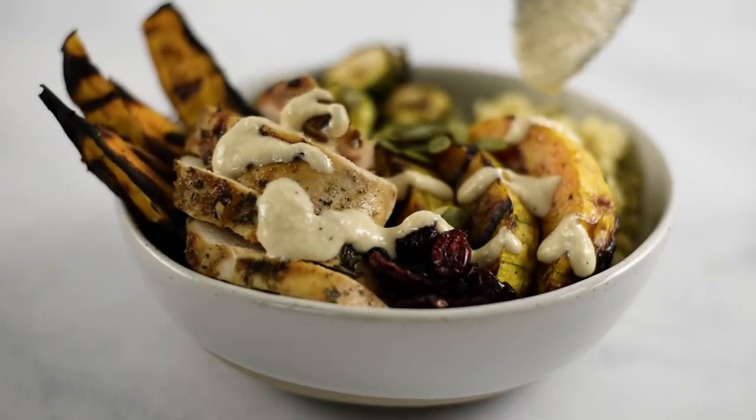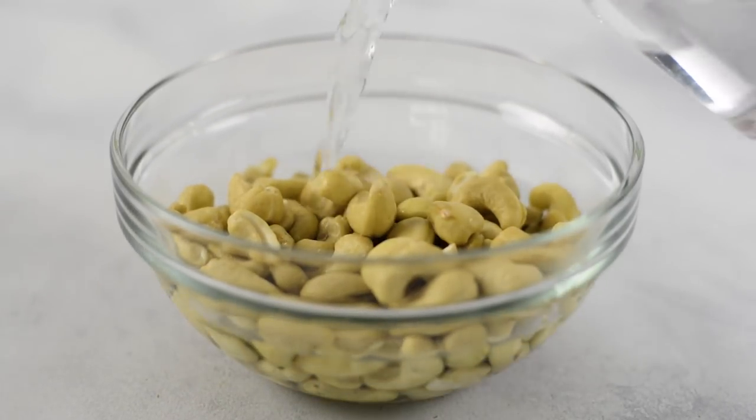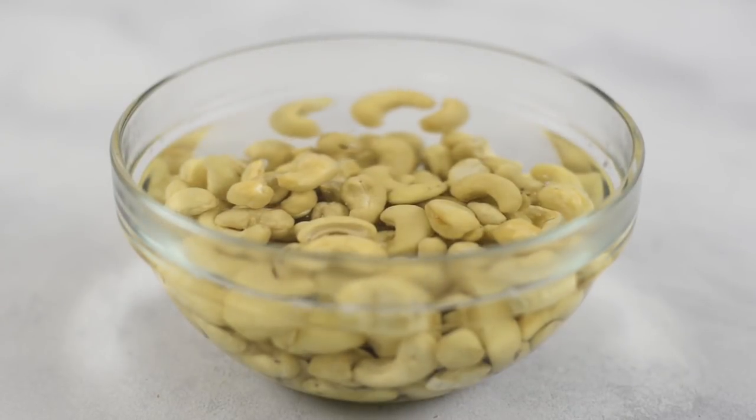While the chicken is marinating, we can get other stuff ready. Another thing we should do right now, because it has to sit a while, is to start soaking our cashews. We're gonna be using them blended in a sauce later, and it's so tasty. We need to get them nice and soft by soaking them, so pour some boiling hot water over raw cashews and let that set for at least an hour. If you don't have that kind of time, you can replace this step with some plain Greek yogurt, but I'm gonna show you how to make this into a very nice creamy sauce.